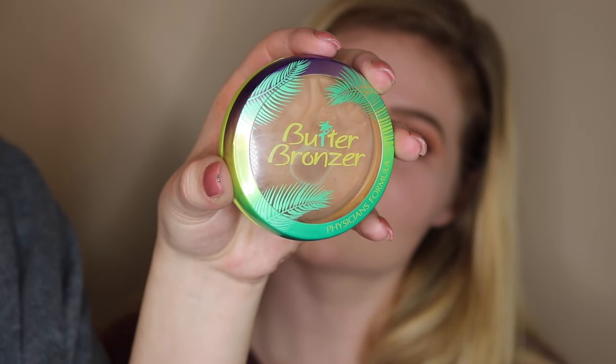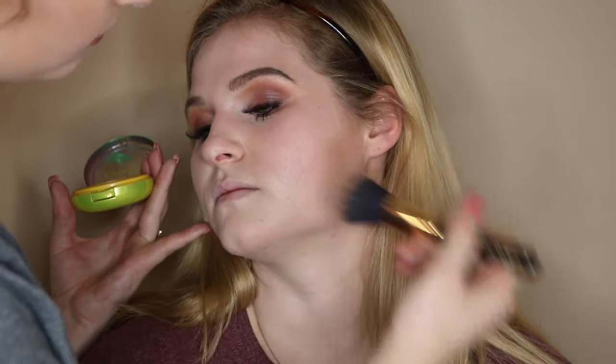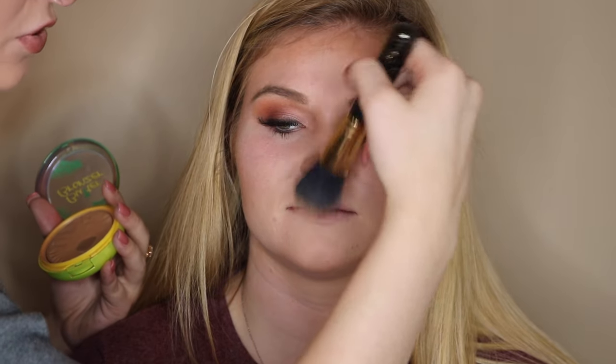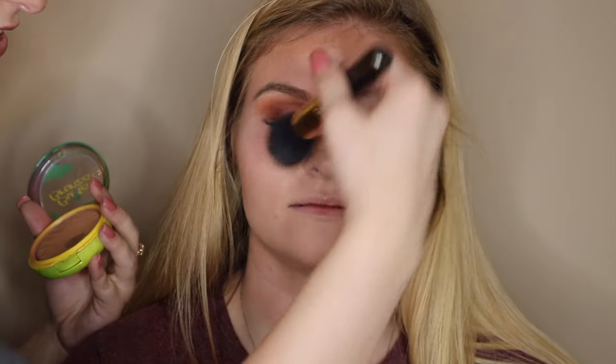Now I'm taking the Butter Bronzer by Physicians Formula and placing it in the hollows of her cheeks, along her jawline, down her neck, and on the sides of her forehead. I'm also taking it on the sides of her nose — though she doesn't need nose contouring since she already has a small nose.